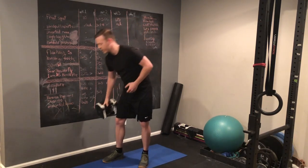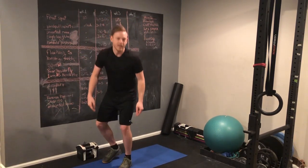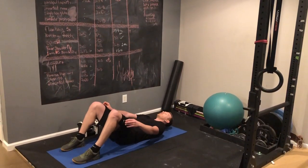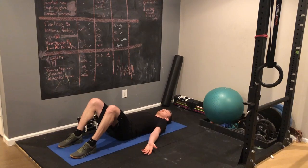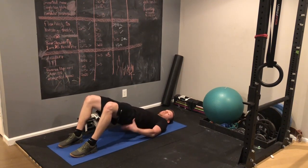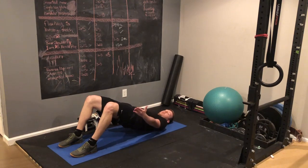Now if you want something even easier than that, the beginner's best hip hinge is probably the glute bridge. Lying on the floor, you're going to drive your hips up by flexing your glutes — you should feel this in your butt — and there should be a straight line from your knee to your shoulders.